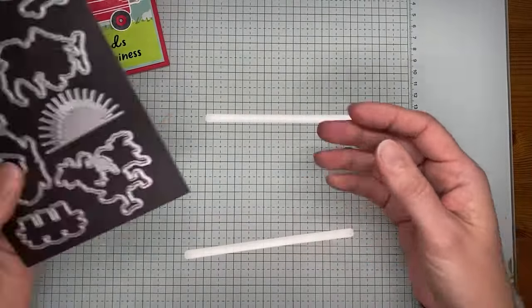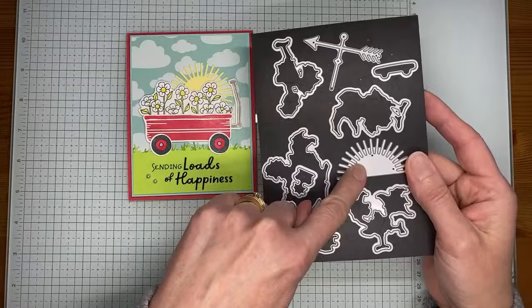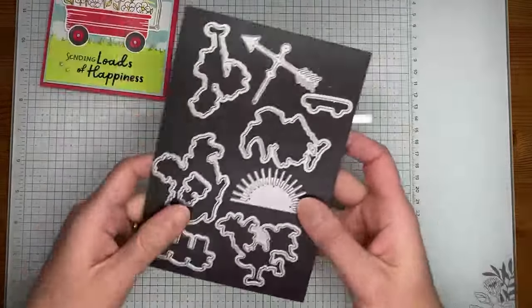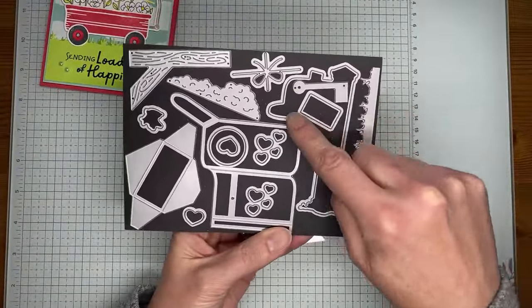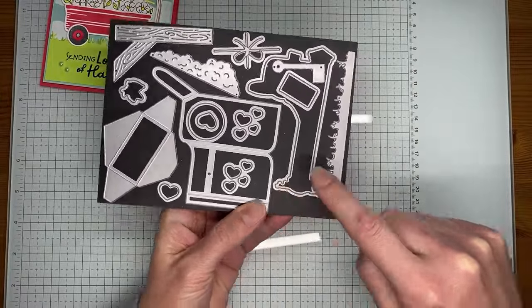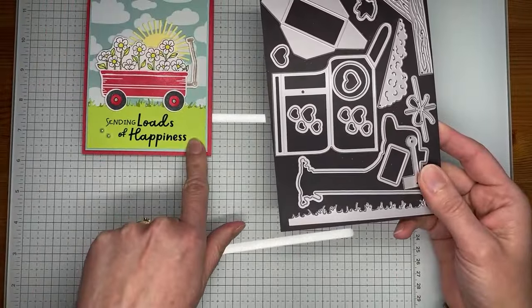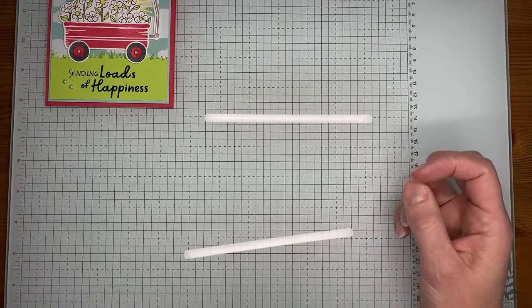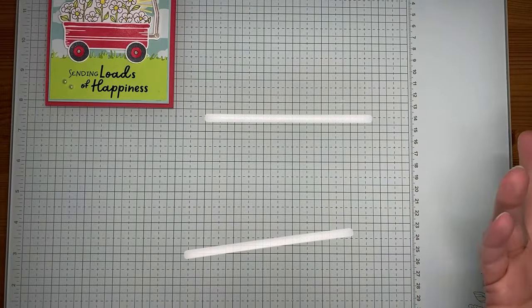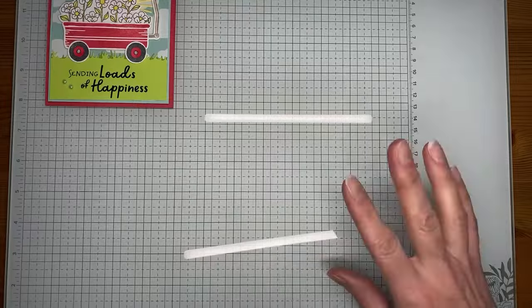A couple other things I used: there's a little sun die I cut in the background, from the Hay Chuck stamp set bundle in the annual catalog. I also used a die from the mini catalog — part of the Sending Love die — specifically the little one that cuts the edge of the grass. I'll show you how I used that to make the little sentiment piece. Hearts in a wagon would make a cute Valentine, and you could put pumpkins in the back for Halloween — you can do all sorts of things.